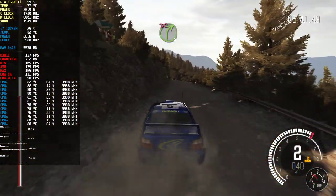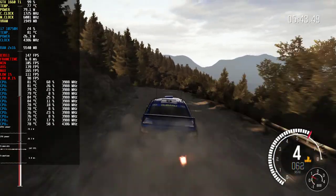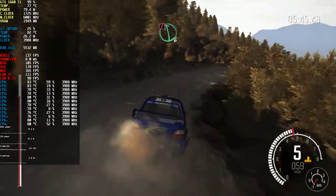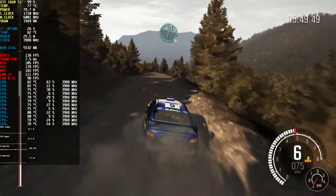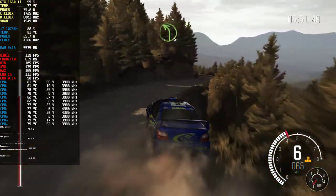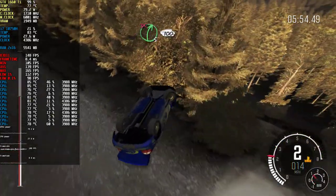And left four, half long, right five, don't cut, 100. And left four, half long, right five, don't cut, 100. And right four, half long, right five, don't cut, 100.